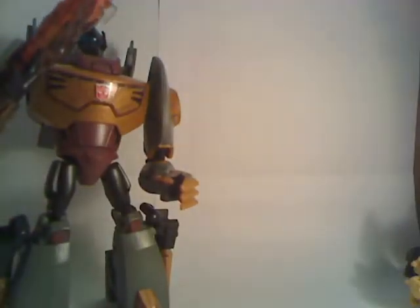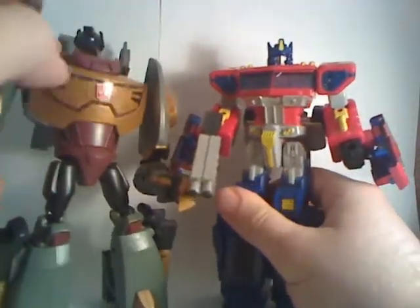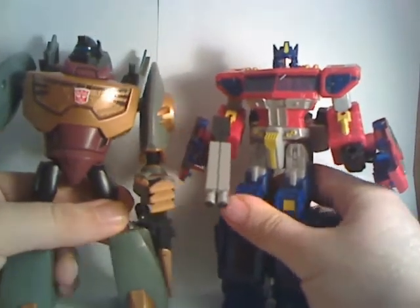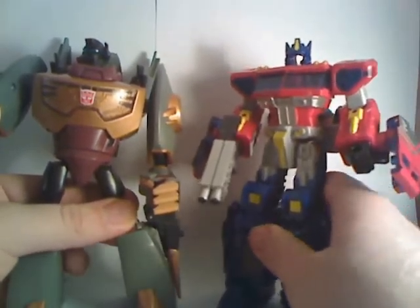A last-generation comparison: Grimlock with the Classics Optimus Prime. As you can see, they're both roughly the same height, so Grimlock is about the average size of a Voyager. He's no Bulkhead, he's no Lugnut — he's a decent height and has a lot of heft in the box, taking up a lot of space.